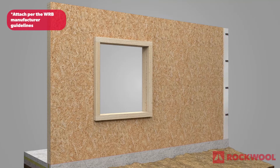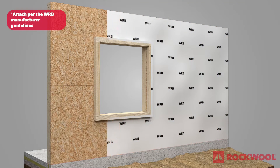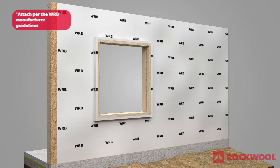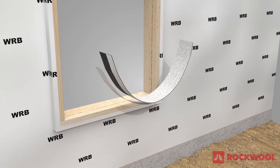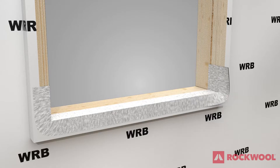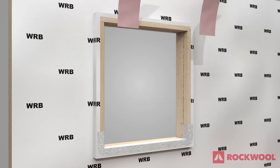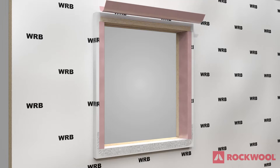Install a water-resistive barrier, or WRB, over the sheathing extending onto the front face of the window buck. Flash the windowsill using a self-adhered, flexible tape. Seal the WRB on the window buck using 6 to 9 inch wide flashing tape.